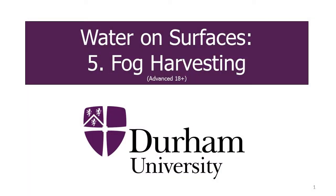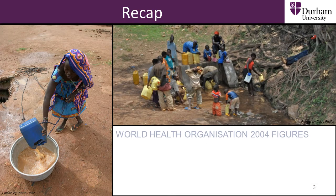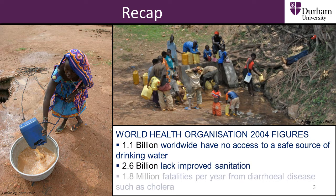In the previous part of this section, we learned about fog harvesting, where water is collected from fog. This area of research is vitally important, as there are billions of people around the world who lack access to a clean water supply. We said that fog harvesting could be used to obtain this vital water in areas with little rainfall, but regular fogs.